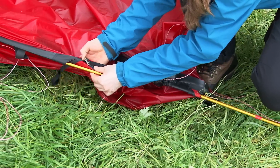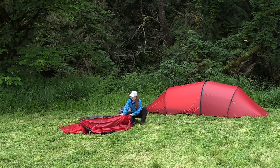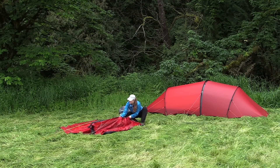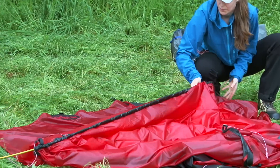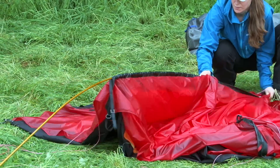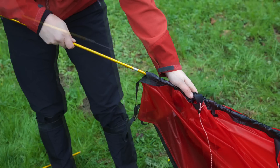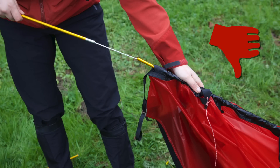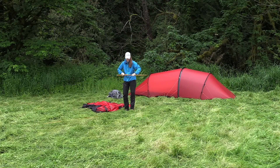To remove the poles, loosen the pole tensioners, then push one of the poles out from the end of its sleeve while holding on to the pole sleeve itself. Repeat with the remaining poles. When folding the poles, check to see if they've been damaged. If so, replace the damaged section with the repair pole section.